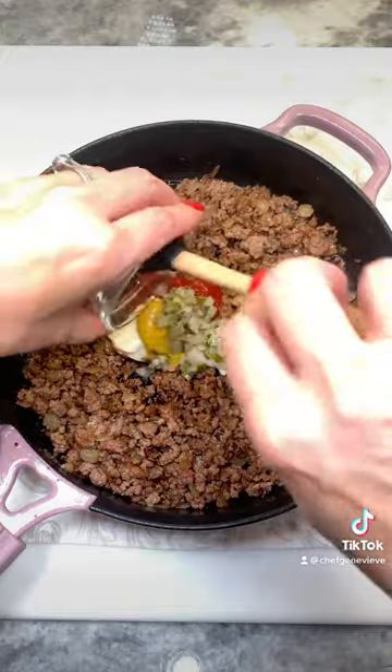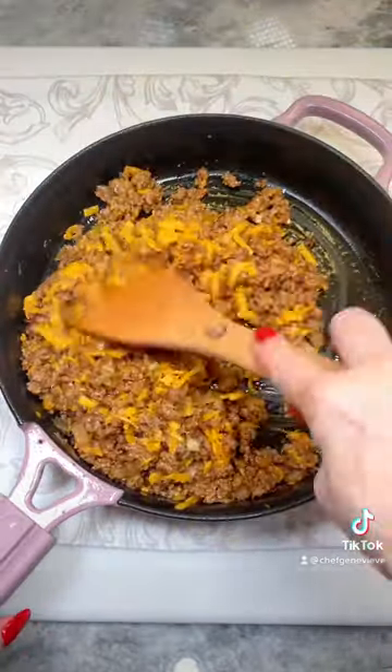Remove from heat and add some ketchup, mayo, mustard, chopped dill pickles, and fresh grated cheddar. Combine and set aside.